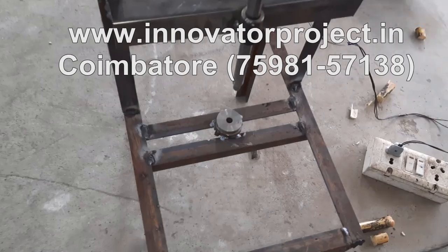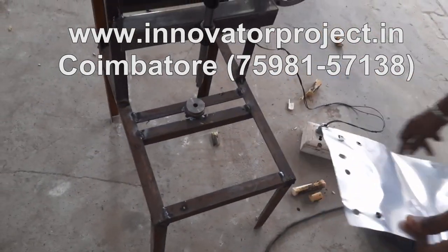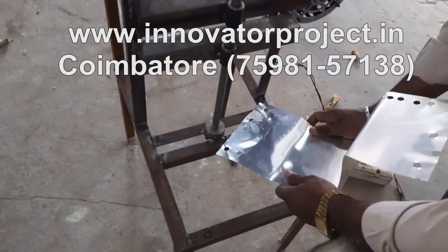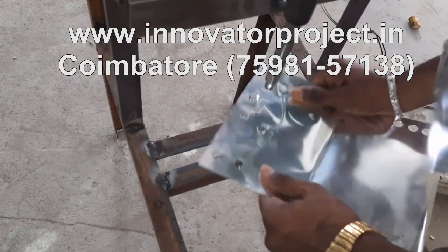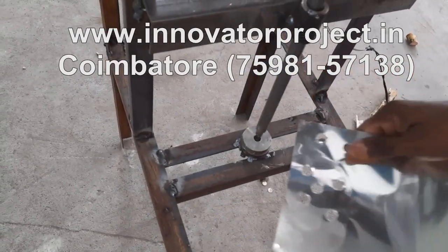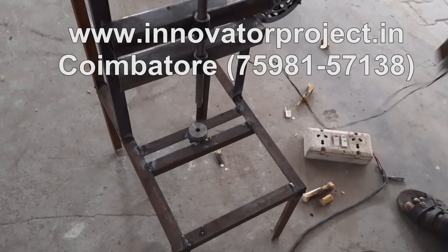Male die, female die, punching die. So this is the aluminum sheet here — press the button and it will be going inside. Like that, this hole will be made. So this is the concept of the eccentric punching machine.